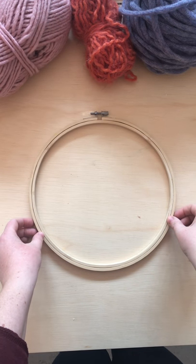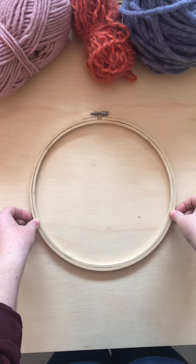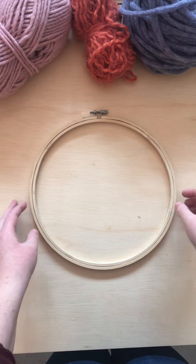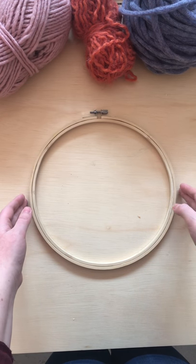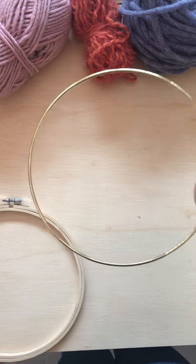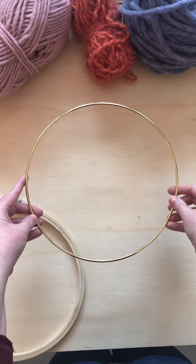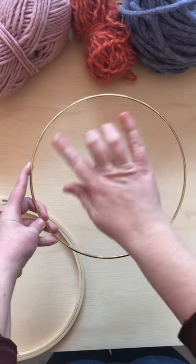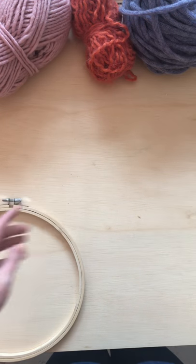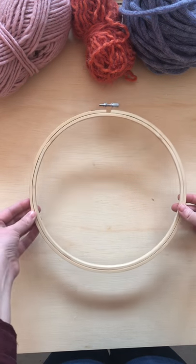In this video I'm going to show you how to warp an embroidery hoop for a circle weaving. I like using the embroidery hoop because it's a little bit easier than using a metal hoop, because when you warp a metal hoop your string slides around on you. I would definitely say for beginners to use an embroidery hoop.